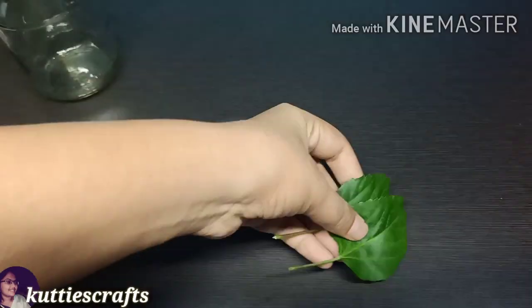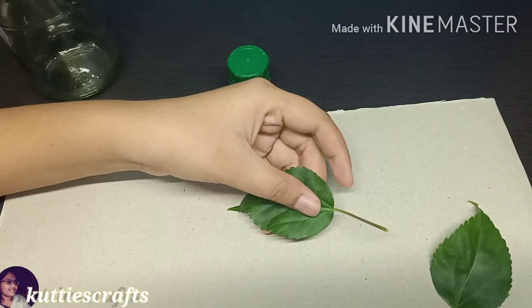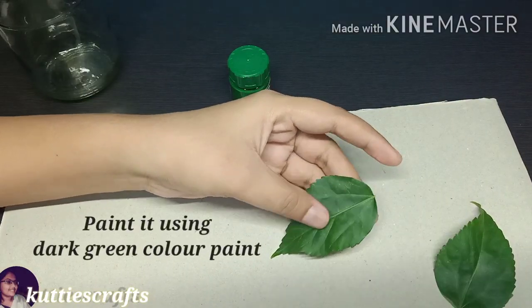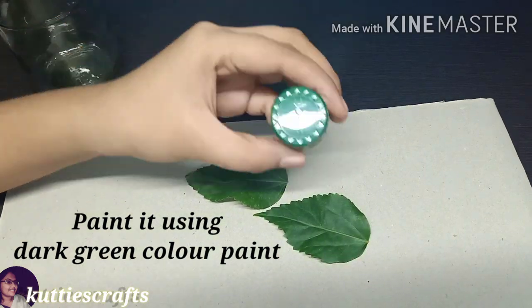This is a lined-aid bottle, washed and ready. Next, add two leaves — you can add any leaf. We have a hibiscus leaf here, which is a simple leaf. We can use dark green paint.